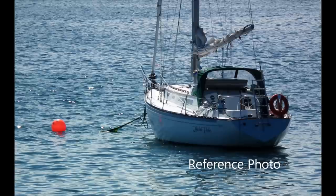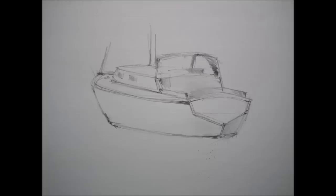This reference photo is rather complex looking in its detail, but we only need these basic shapes: the hull, the cabin, and the angle of the transom.